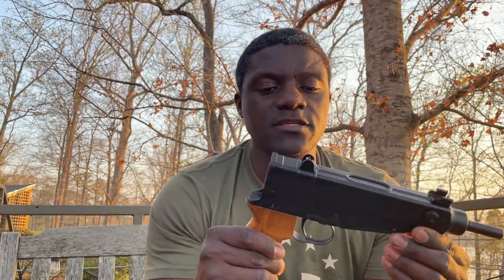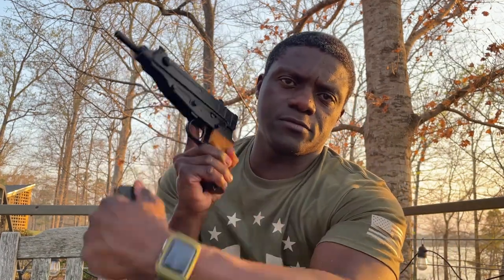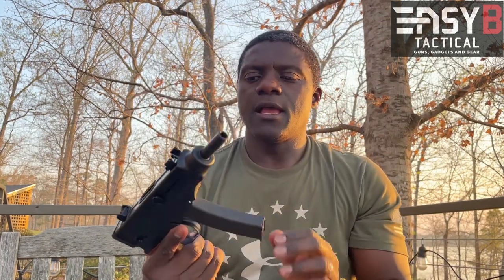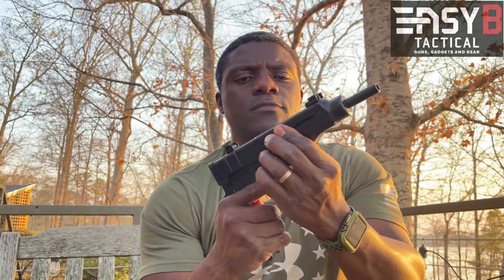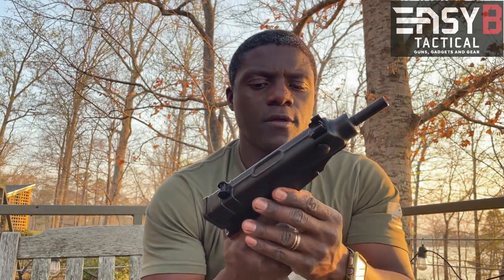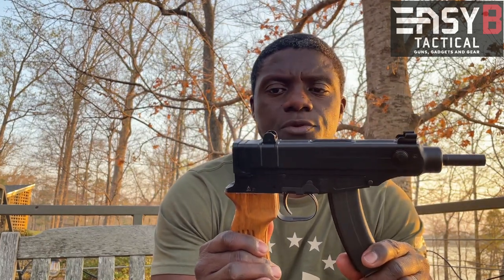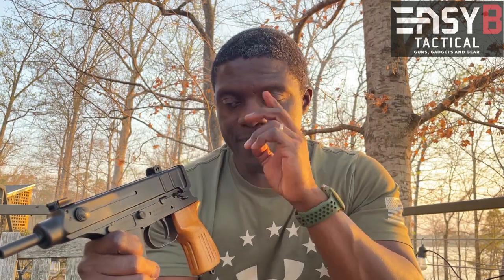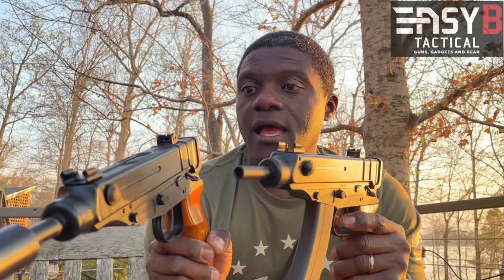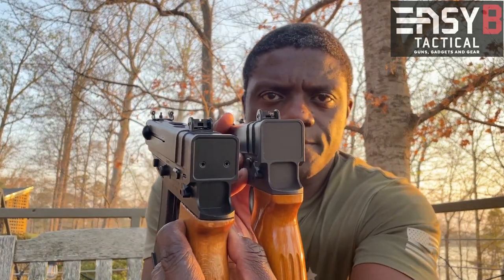Now let's switch to the CSA Arms version — same pistol but in 32 ACP. The magazine goes in like this and releases by pushing the button. When you have the magazine in, you have a slide lock. You release the magazine, and the slide lock release you just pull out and let go. This is the same pistol, except chambered in 32 ACP. The sight design is slightly different — it's still 75 to 150 meters, but the numbering is a little bit different.